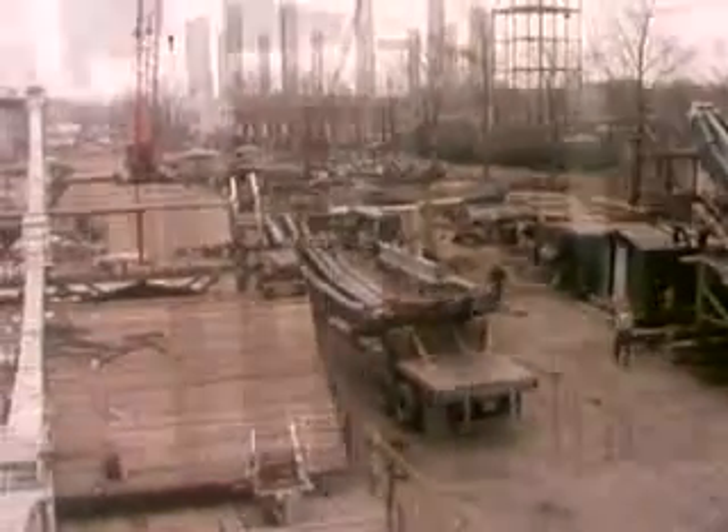Just ahead of the construction of the pedestal, 30 USS T1 steel anchor bolts are set and a concrete base poured around them.